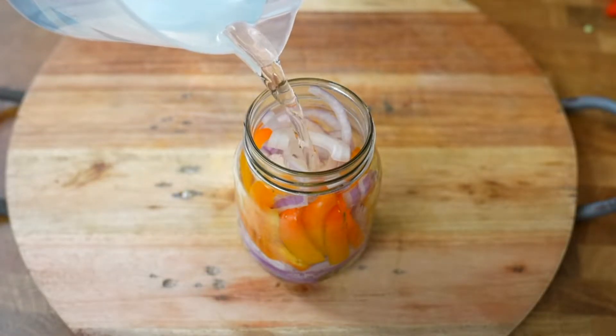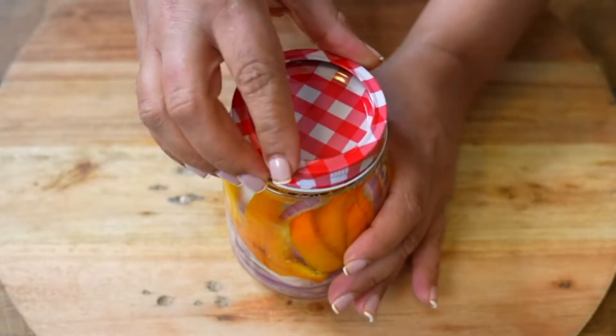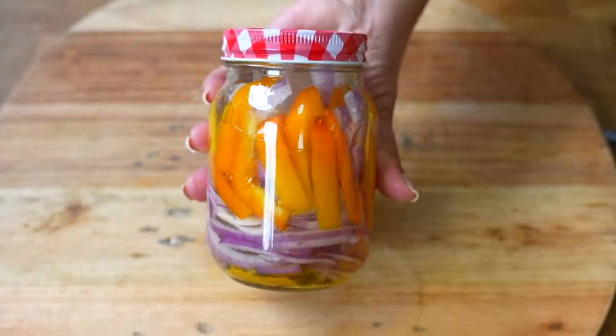Now we are going to cover with canning water until completely filled. We cover, and our first vegetable preserve is ready.